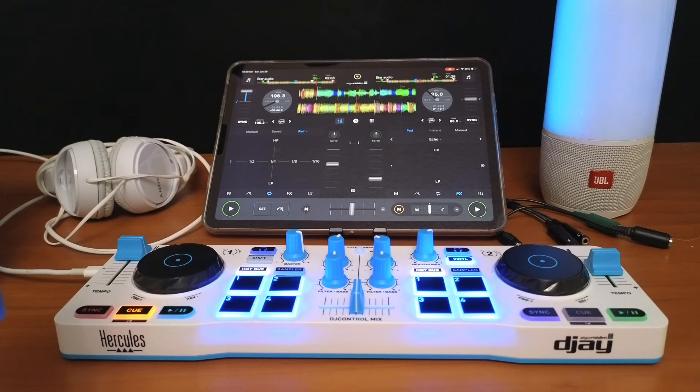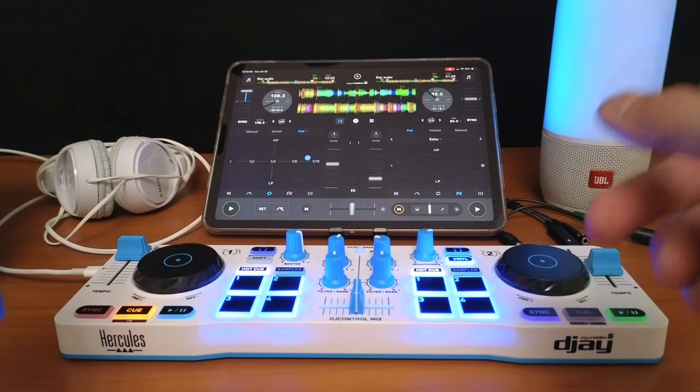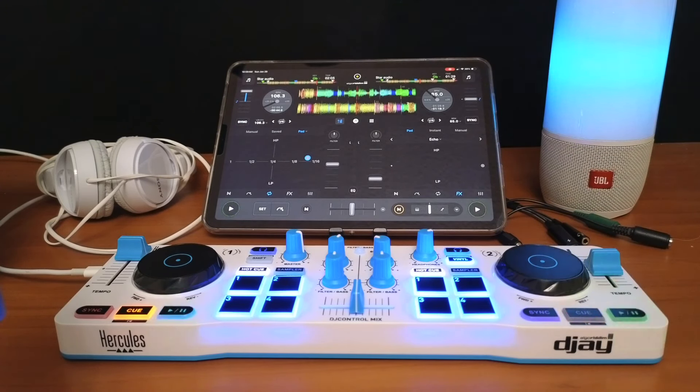There is a downside to this setup: with a Bluetooth speaker there is going to be latency. You can still DJ, but you'll have to change your DJ style. You won't really be able to scratch or add samples on beat because the slight delay makes it almost impossible. But if you're casually DJing or just having fun, this is perfectly fine — you can still mix songs together, you just have to do different transitions.